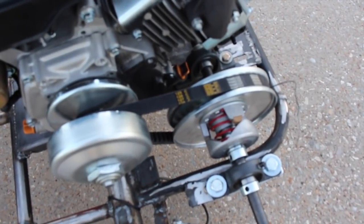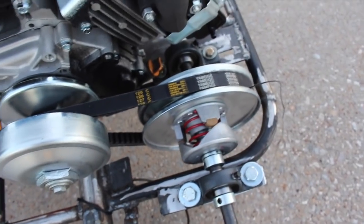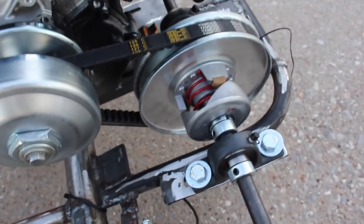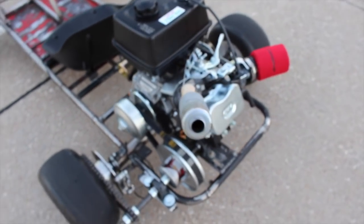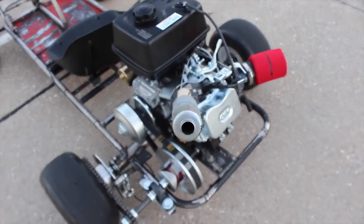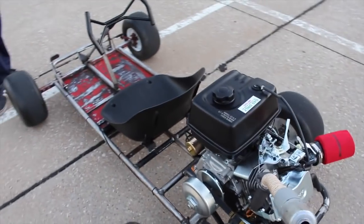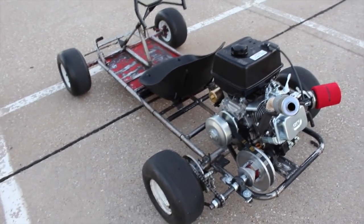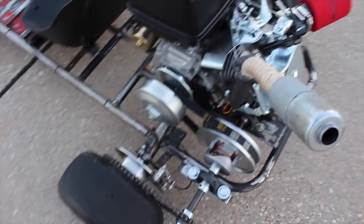The torque converter doesn't seem like it's doing its proper job — we think it's engaging too fast and going from this to final drive way too quickly. Apparently there are spring adjustments and stuff. If you guys have any idea what that could be, let us know. For the TV shoot and any future videos, it'd be really cool if we can get wheelies out of this thing. So for now we're just going to drive it a little bit more — we don't want to break it before we do the final TV shoot.